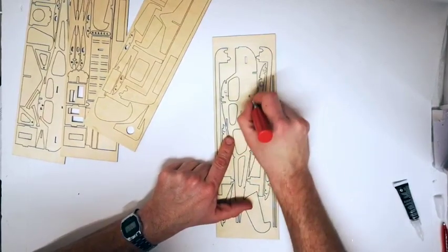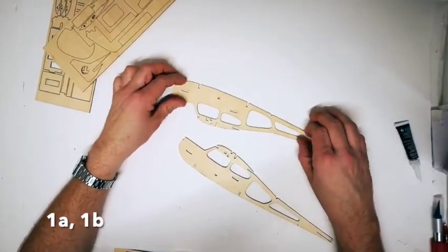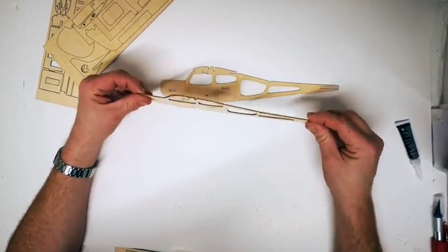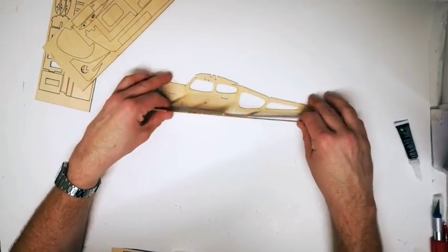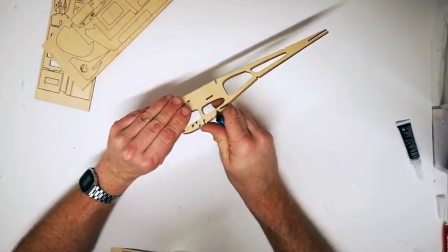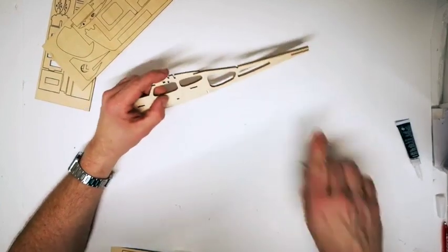Don't be afraid to trim slightly or sand any rough edges. The first parts to start with are parts 1A and B, the two sides of the fuselage. These should come out and they will flex very slightly in the direction you need to bend the fuselage together. Once cut out, carefully trim off any little tab edges using your knife, sandpaper, or a nail file.